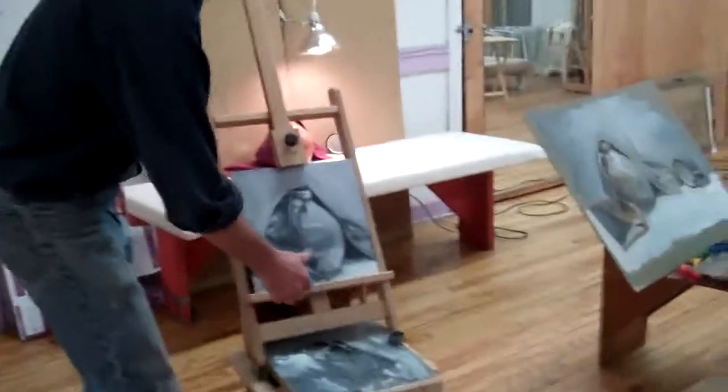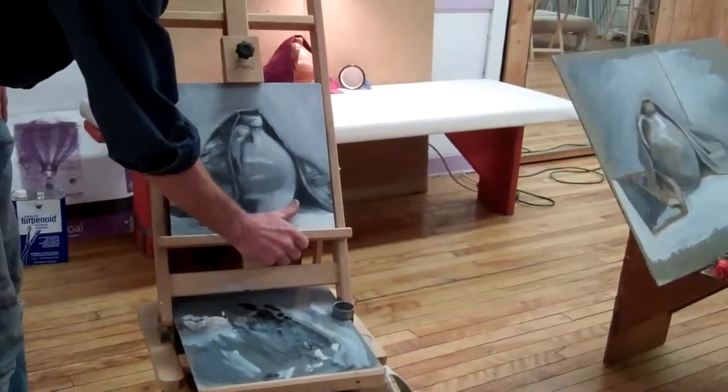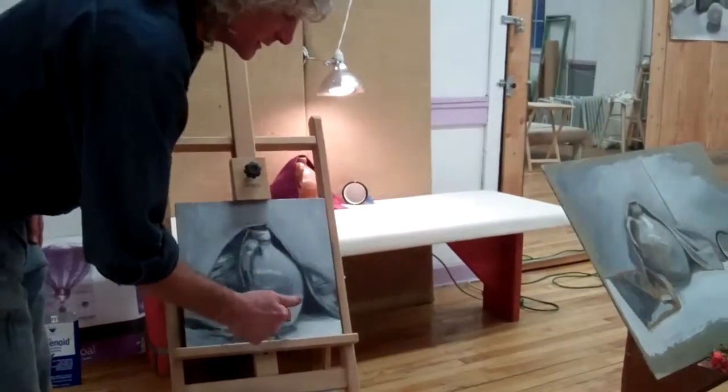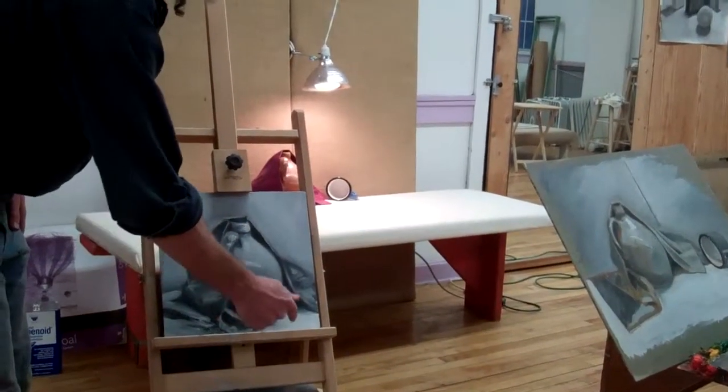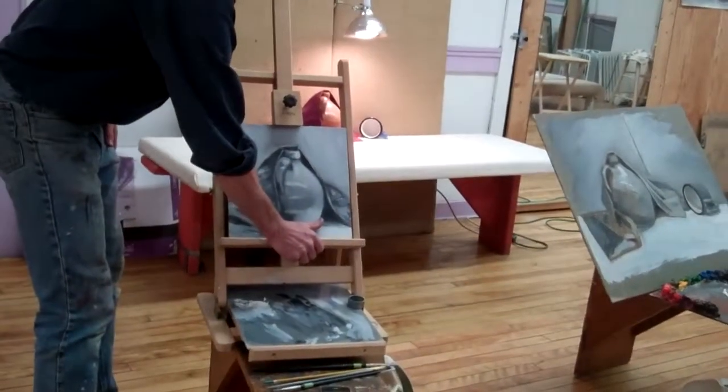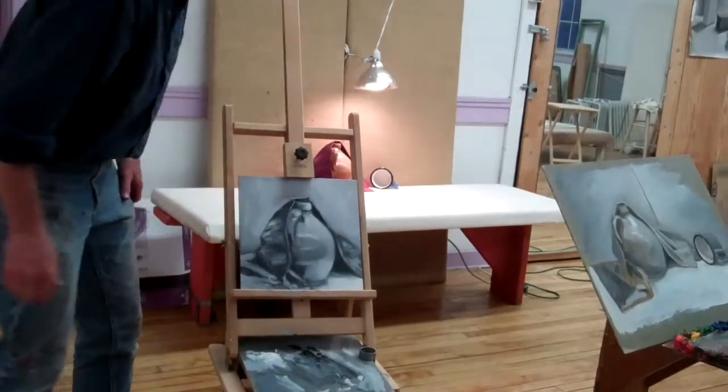You've got it way too close to this. I feel like if I put my thumb right here, you can't tell one from the other. When I look up there, it's clearly — this jug is clearly darker than anything that's happening down here. And so this is one way to look at it and see the difference.